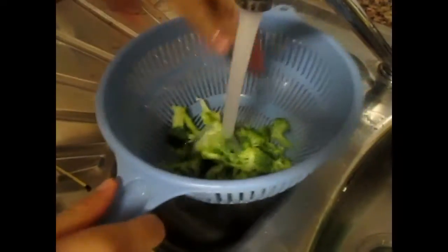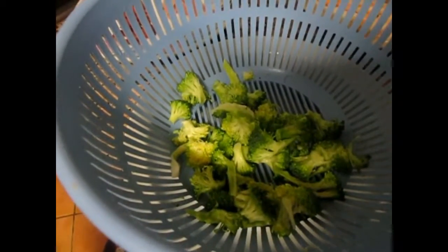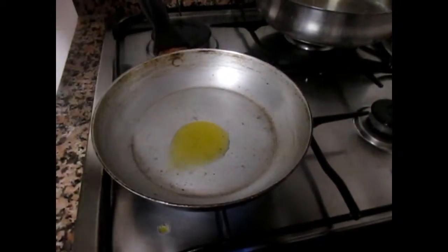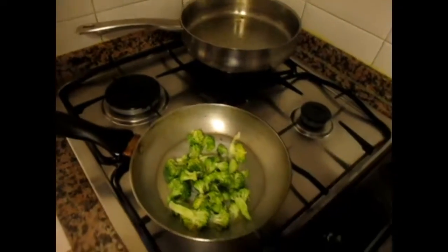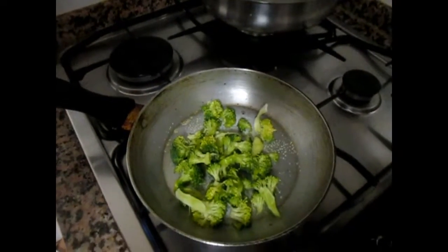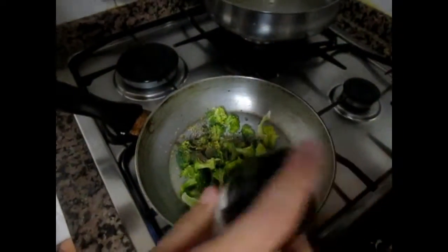We need to wash the broccoli really well. Let's pour some olive oil in the pan and put the broccoli. Let's add some garlic and pepper, and then some salt. We can stop stirring it because it needs to be really salty and tasty.